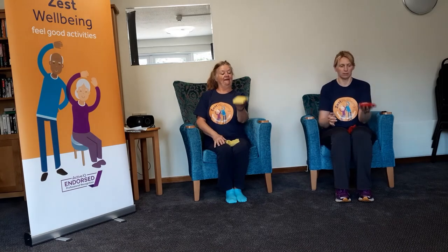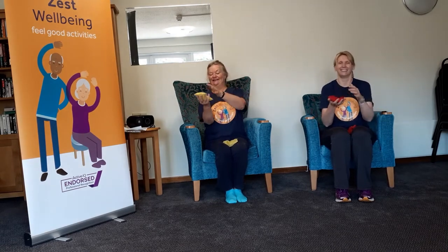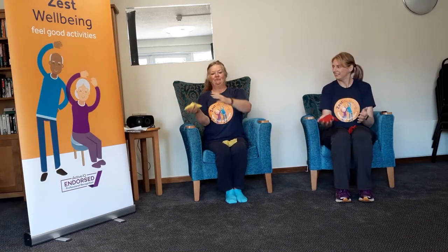Here we go — and bounce! Ooh wee! Left hand — ooh wee! Right, one to the other. Right hand, left hand. Very good — none dropped yet! Right, from one to the other. Very good! Right, put your bean bags down.